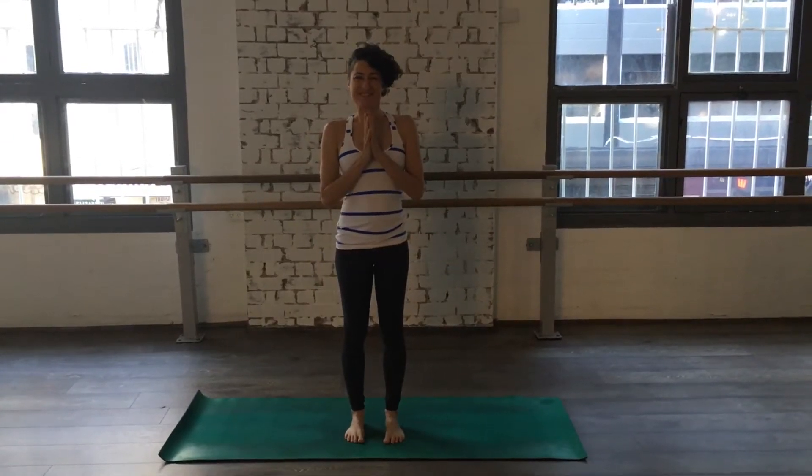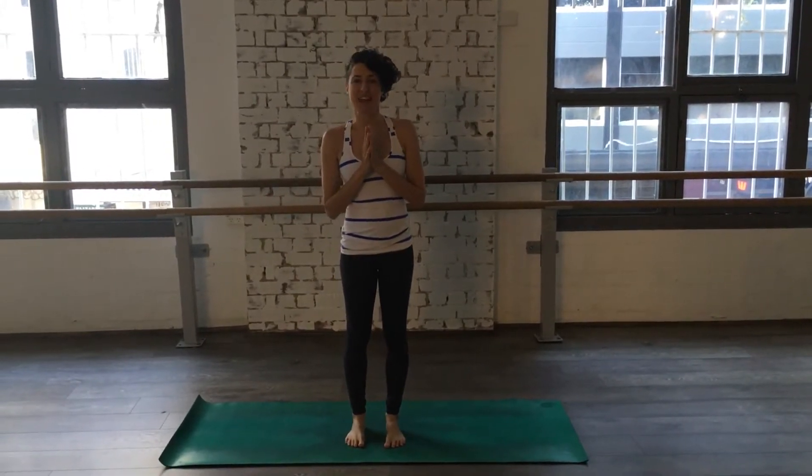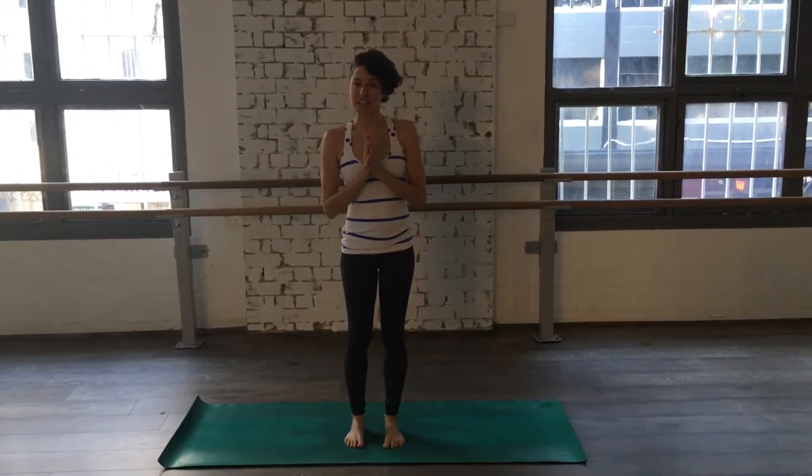Hello, welcome. Welcome to the Magic 10. The Magic 10 is a Jivamukti multi-practice created by Sharon Gannon, and we're going to move through the Magic 10 now.